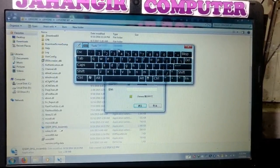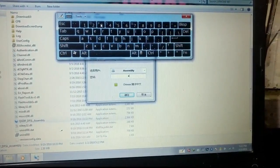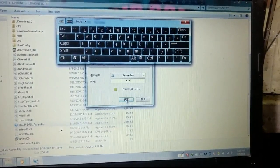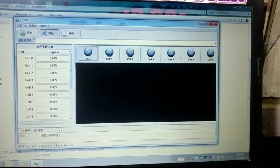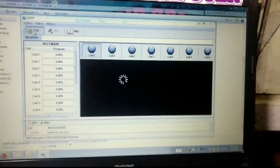It will ask you to give the password — just enter 369 and click okay. Now just click the Start button.